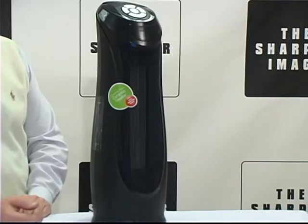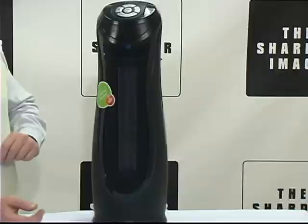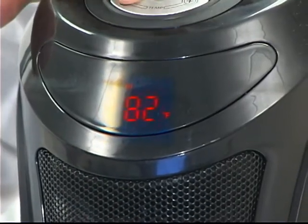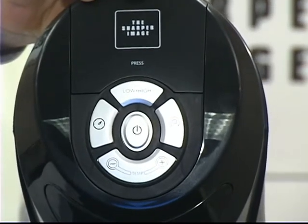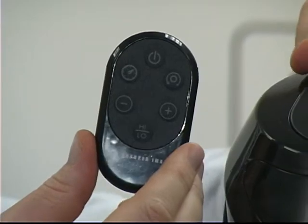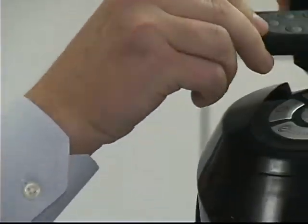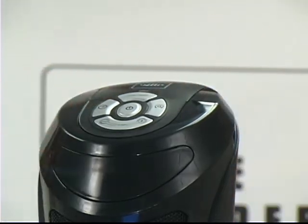It's got widespread oscillation that provides total comfort throughout the entire room. Very easy to read digital display. Adjustable thermostat that you can take all the way from 60 to 95 degrees at 1500 watts. Includes multifunction remote control and integrated remote control storage right in there so you'll never lose your remote.